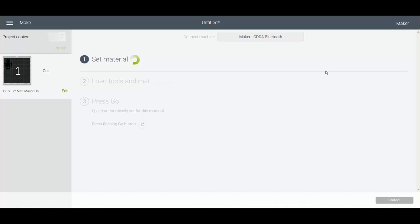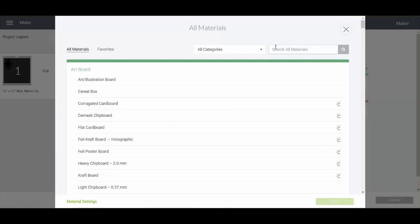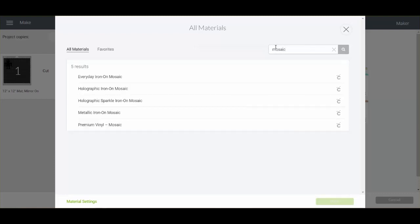You can cut this material with either your Maker or your Explore series. If you're using your Explore series, you'll need to set your dial to Custom and then click Browse All Materials for either machine. Type Mosaic in the search bar and pick the Everyday Iron-On Mosaic or Holographic Iron-On Mosaic, depending on which you're using.